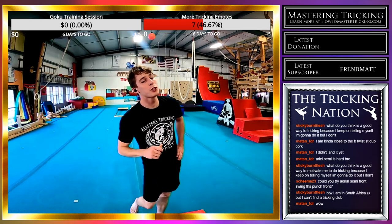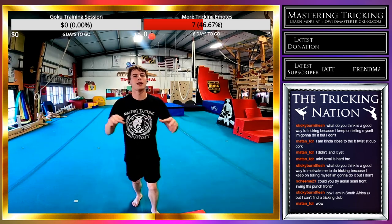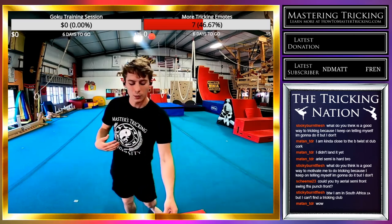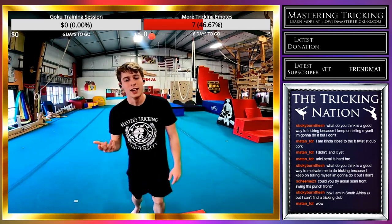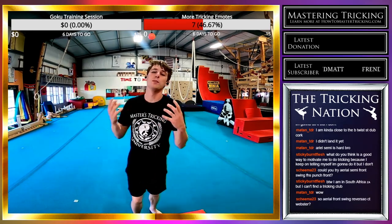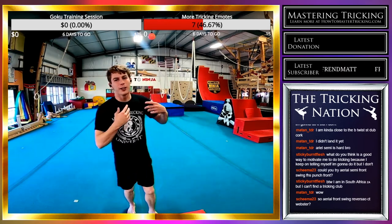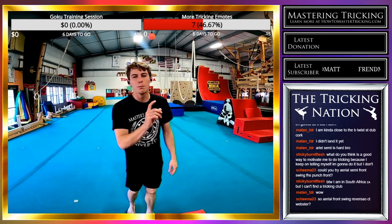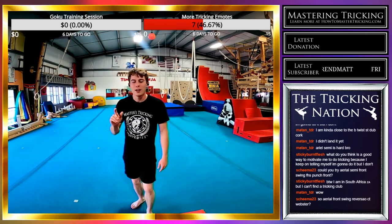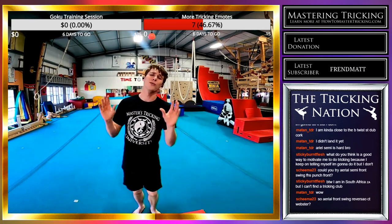Even if you don't have a tricking club, you've just got to find why you want to get better — not why other people want to get better around you, but where you want to take your tricking and your skills. Document your progress too. If you're just learning the roundhouse kick, video how bad it is now, train it for a month, and look at the video again. You will see a dramatic improvement, and that can be so motivational.